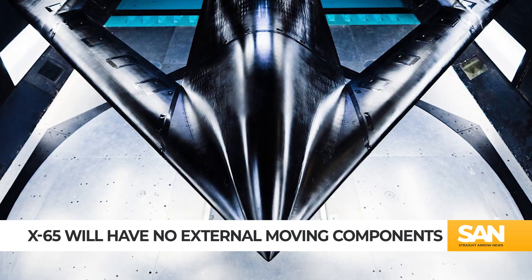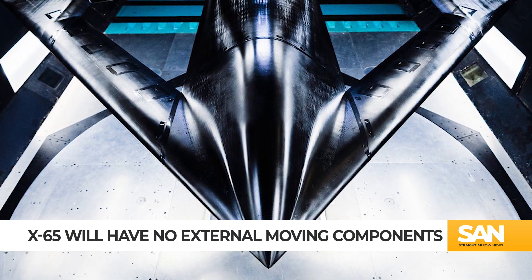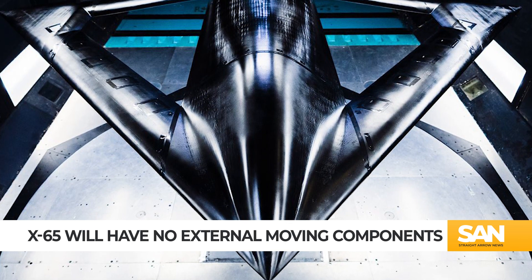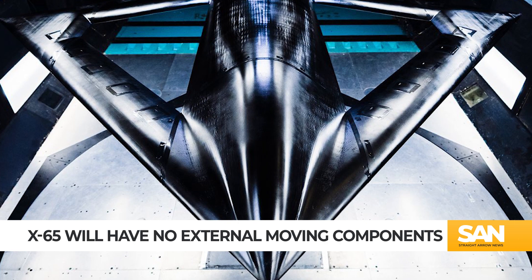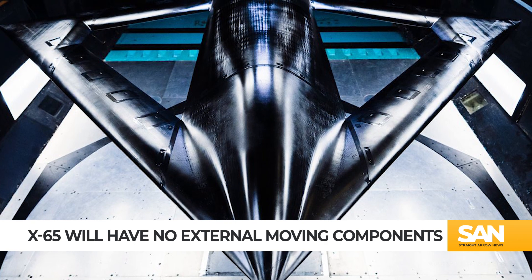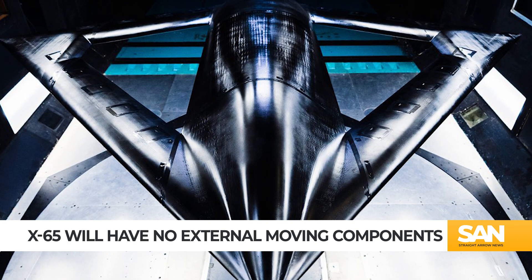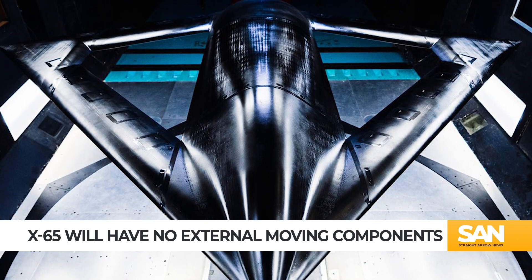Unlike virtually every other aircraft that's ever flown in Earth's atmosphere, the X-65 will have no external moving parts. Instead of things like flaps or rotors, the X-65 maneuvers in flight using bursts of air — a process called active flow control.